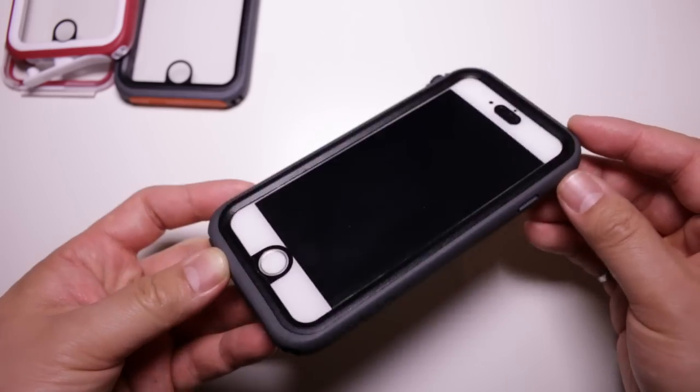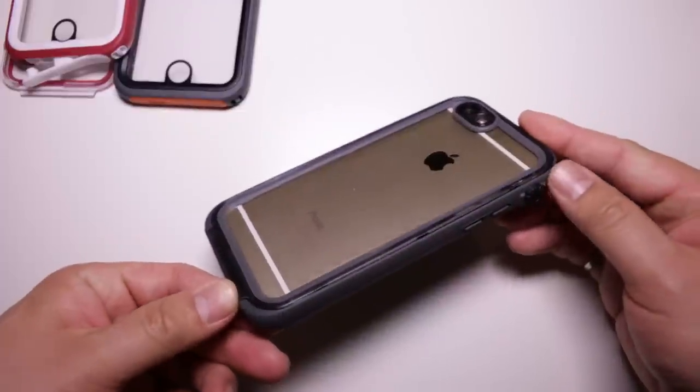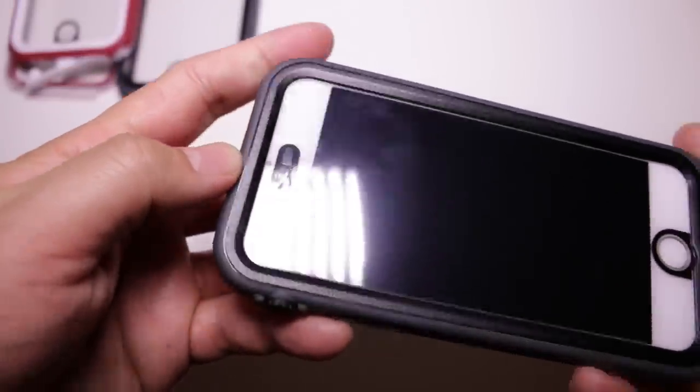The Catalyst looks more like a bumper than an actual waterproof case. The clear back is a nice design feature as it allows you to showcase your iPhone. The entire design of the case is really nice, but it doesn't do well in terms of access to your iPhone, the screen, and certain buttons.